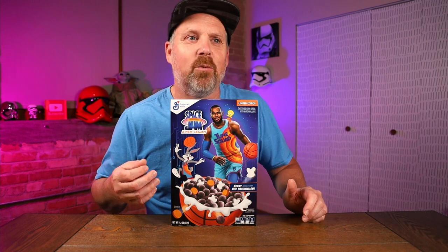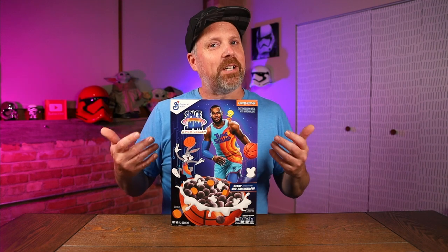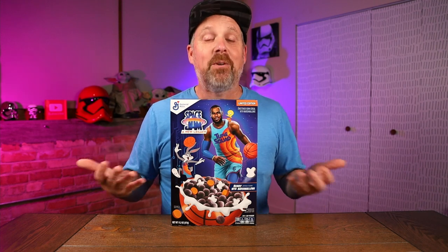If you're not familiar with the original movie, it came out a long time ago in 1996 and had the Looney Tunes characters with Michael Jordan. And there's always been talk about LeBron James trying to become the best basketball player, more championships and this and that. There was always that talk — well, he's got to do a Space Jam. Well, now he's doing Space Jam: A New Legacy.